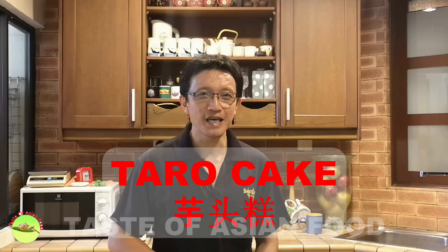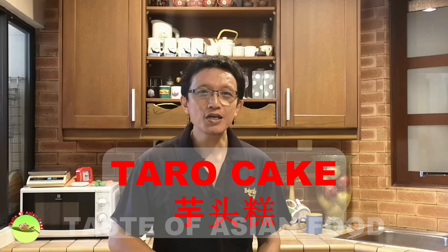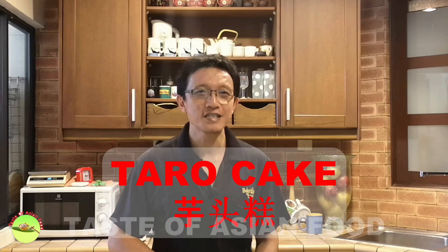Hello everyone, I'm KP Kwan from tasteasianfood.com. Today I'm going to show you how to prepare the Chinese taro cake. When I mention Chinese taro cake, you may have the wrong conception that it is a sweet dessert. In fact, the taro cake is savory. The major ingredients are Chinese sausages, cured meats, dried shrimps, and dried mushrooms — all savory items with high umami flavor. It is commonly served as dim sum during breakfast and especially during the Chinese New Year season. In this video, I want to show you how to prepare it step by step.